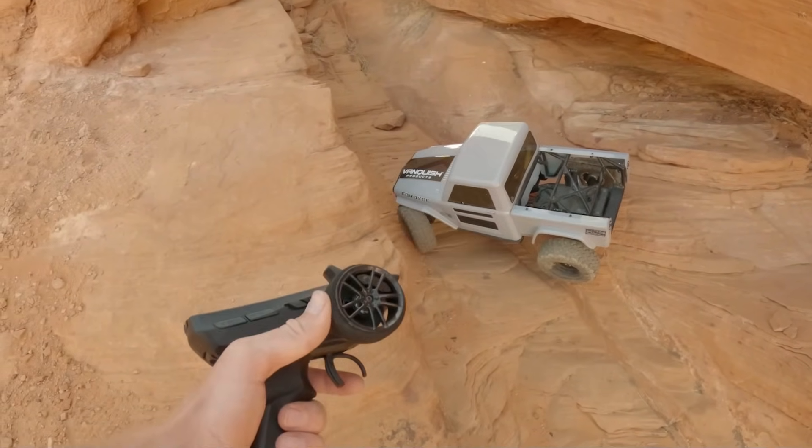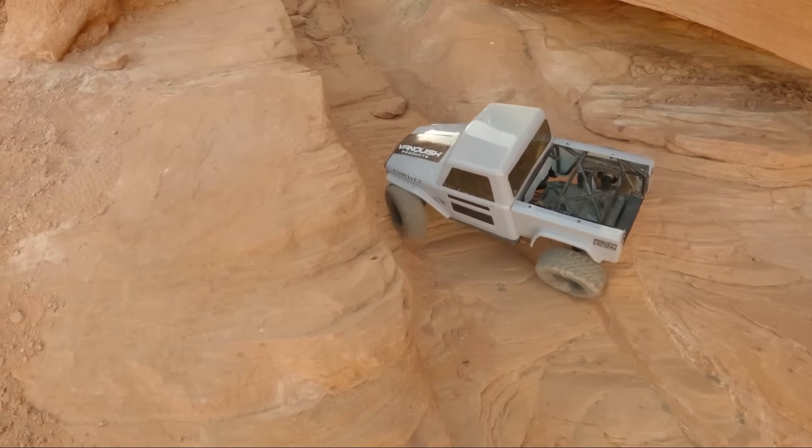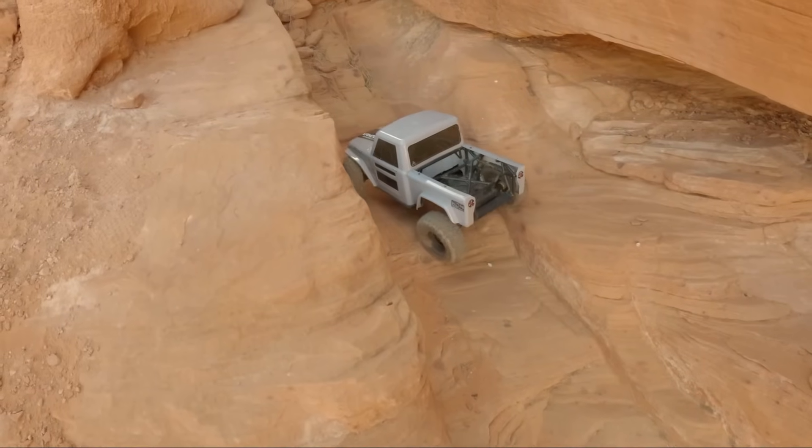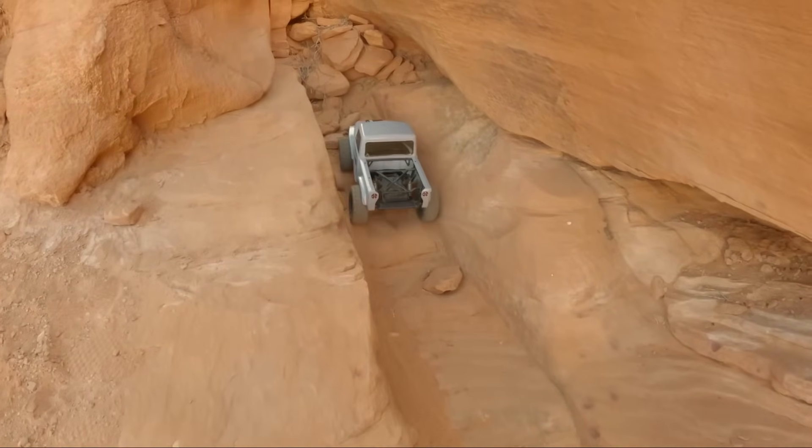With the RTR controller — which we are actually using in this video, I accidentally left it home in my first video — you can set end points and I think you can put throttle curve in it if I remember right. There are some cool features on the RTR controller.